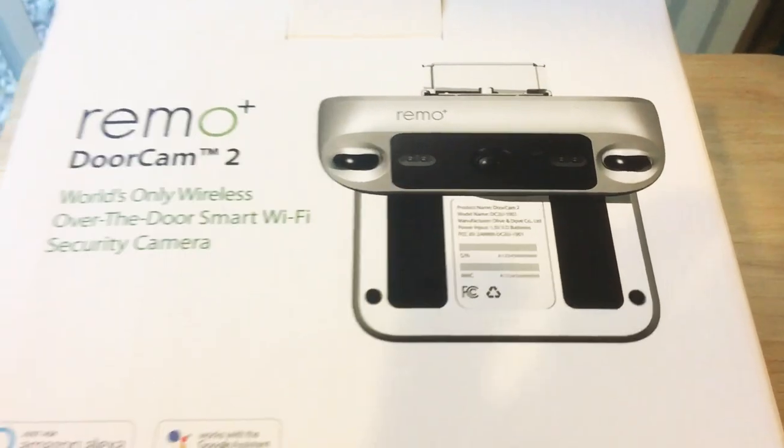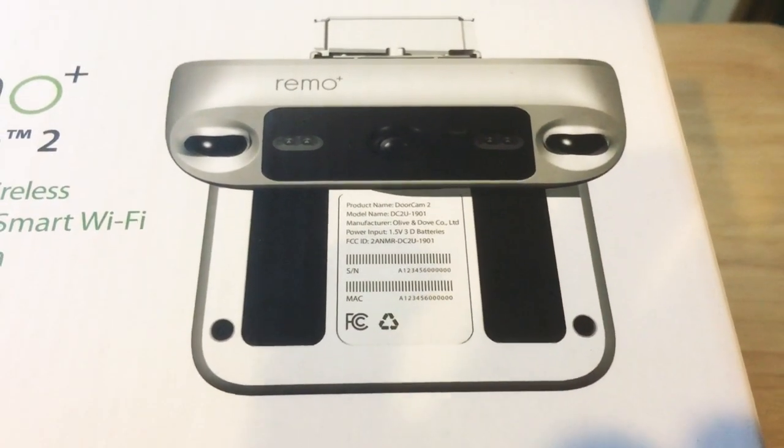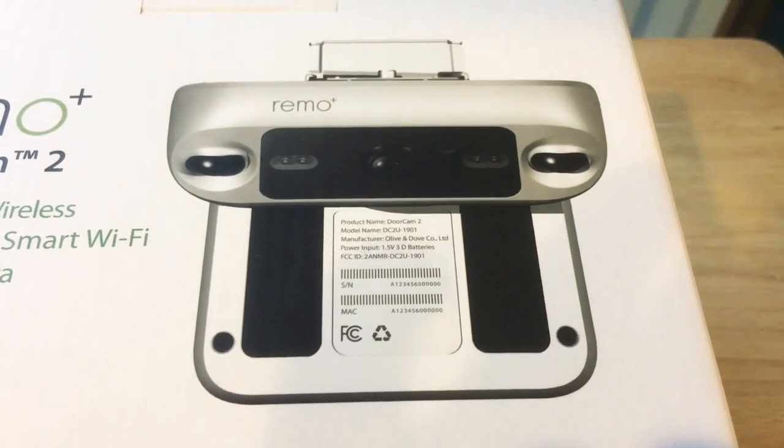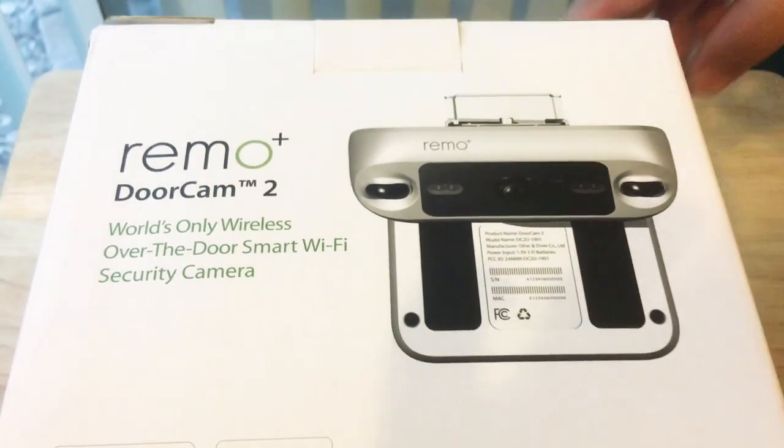It's a little bit larger video door cam, but there's good reason, and it's very simple to install. It works with your Amazon Alexa and Google Assistant voice assistants.